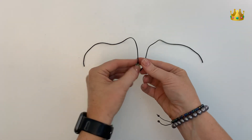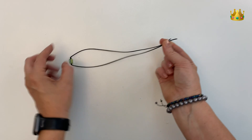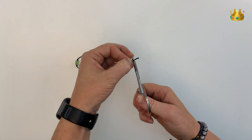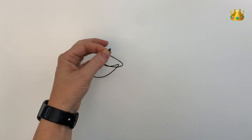Make sure both cords are even at this point. Holding onto that bead, pull your cords out straight and snip the longer end off. It's much easier to get your knots even if these cords are even as well.